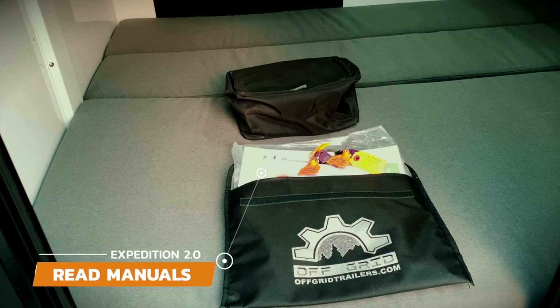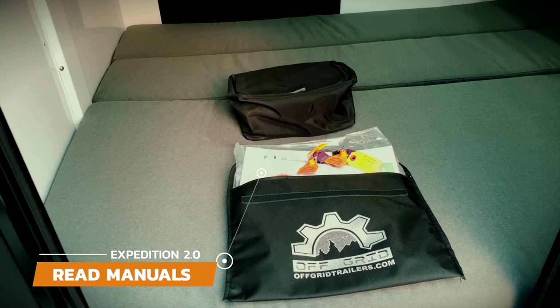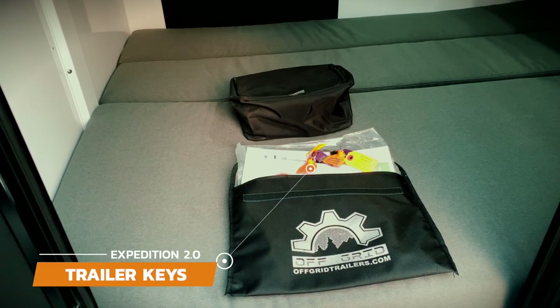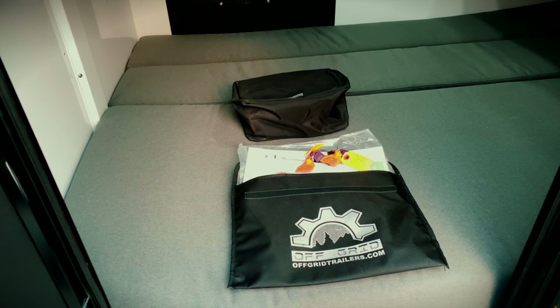One of the most important things we recommend is to read your manual from front to back. Most of the questions you may have will be explained in the manuals found in the pouch that arrived with your trailer. Your extra set of keys will also be found in this pouch. Sometimes you will find a key in the front storage bin or the delivery driver will provide you one.